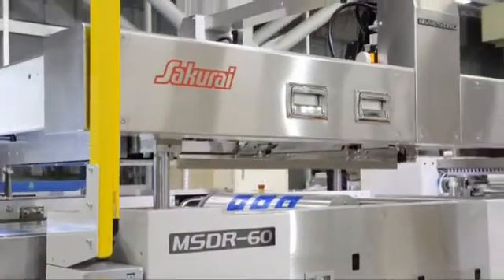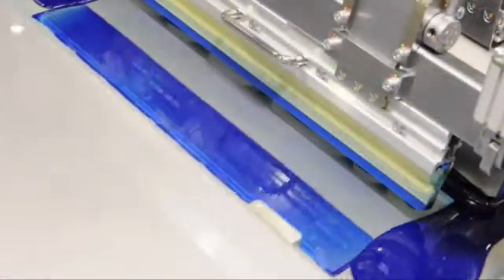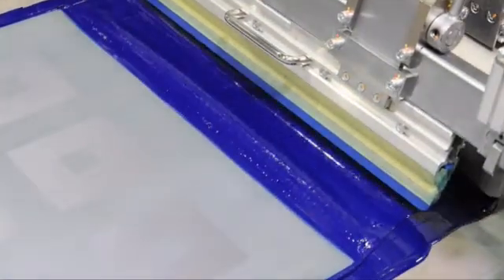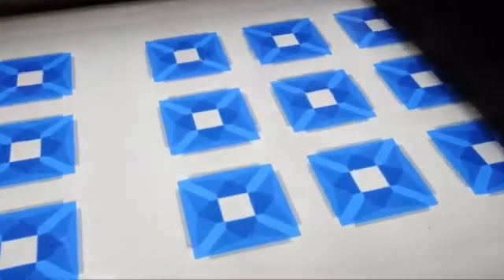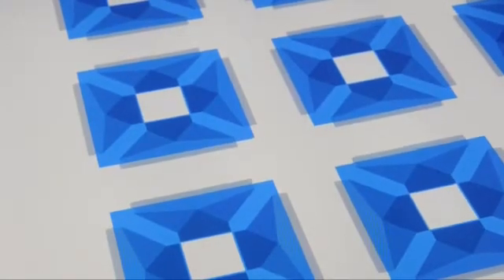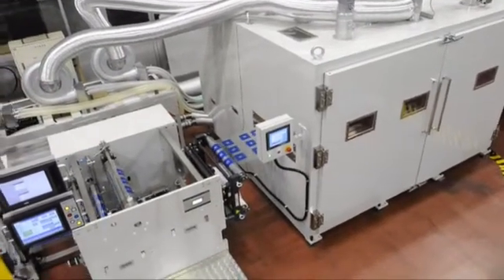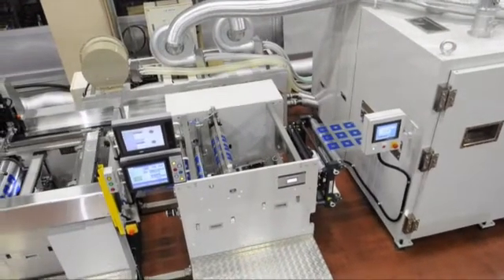The Sakurai MSD-R60 cylinder-type roll-to-roll screen printing machine has reliable meandering adjustment of film and high-precision alignment by the CCD camera. The MSD-R60 provides a uniform ink film thickness by direct servo motor drive. The printed film roll has no scratches and will not be deformed in the dryer. This printing line is capable of thinner and more sensitive film processing. The demonstrated line has two colors with both hot air and UV dryers. Lines can be customized with other process units and special types of dryers according to the customer's job.